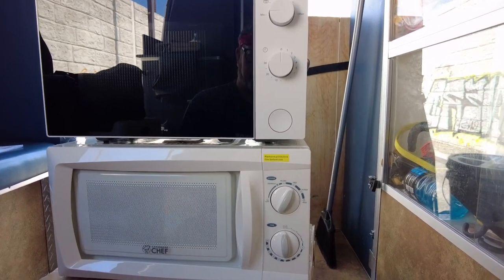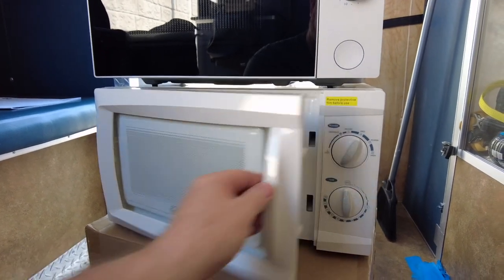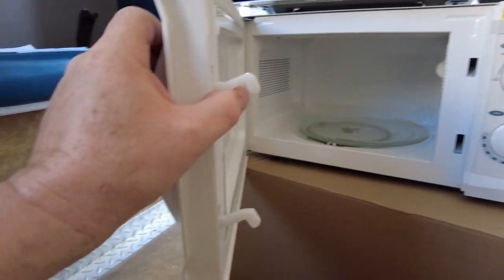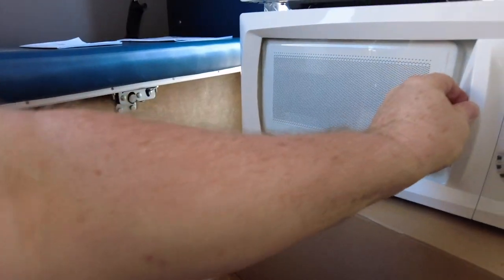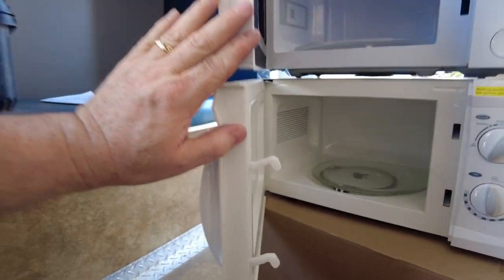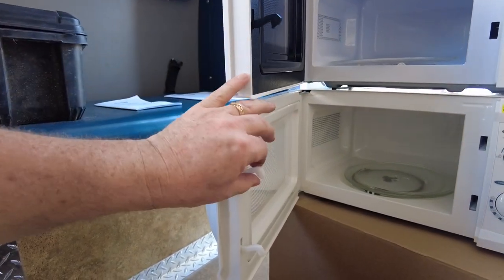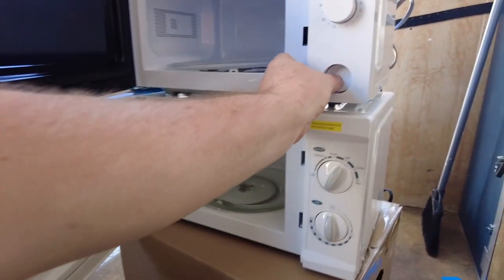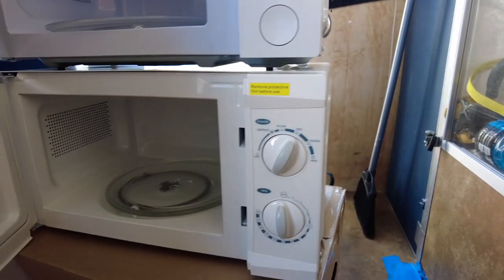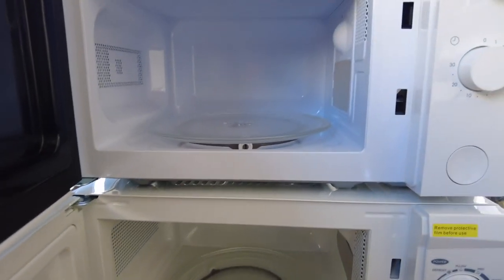There is a big difference in how you open them. The Commercial Chef has a handle — you just pull it and it opens, very simple, very little that can go wrong. The IKEA has a push button, and it works actually the same way. If you open the doors you can see how similar these two things are — same mechanism. But having to push the button is another thing that can break, so that's a minor thing.